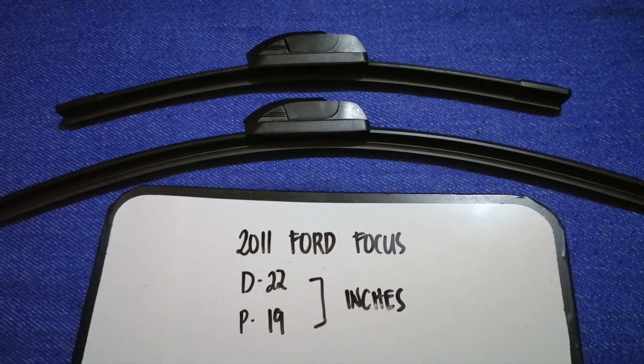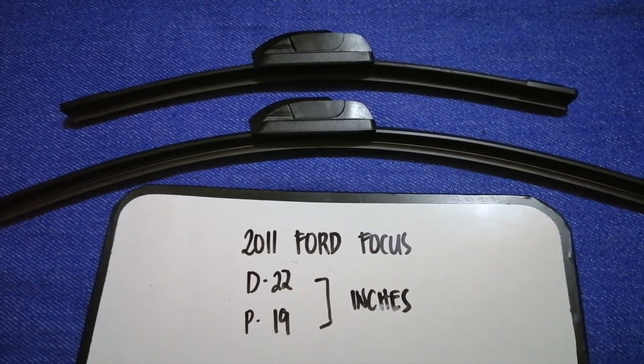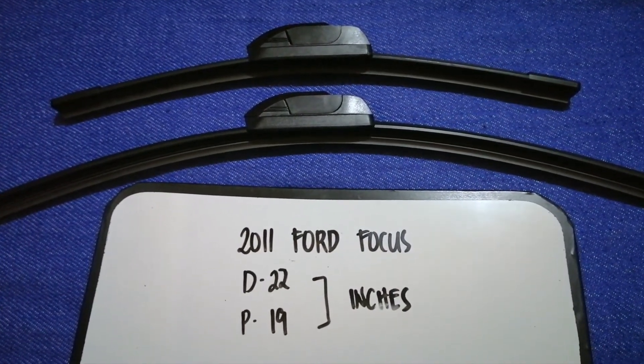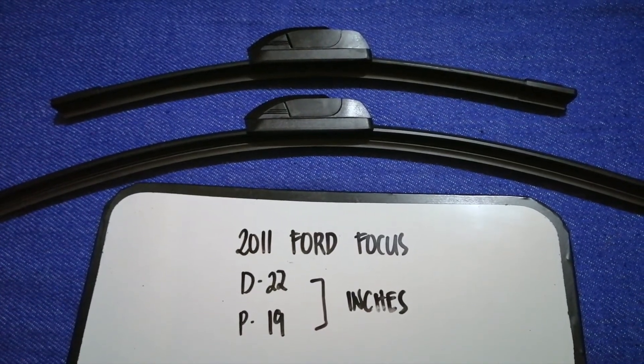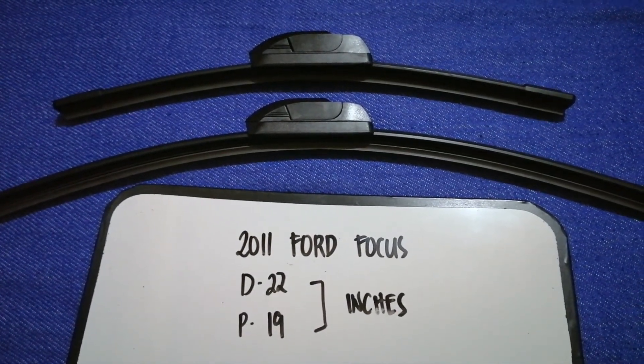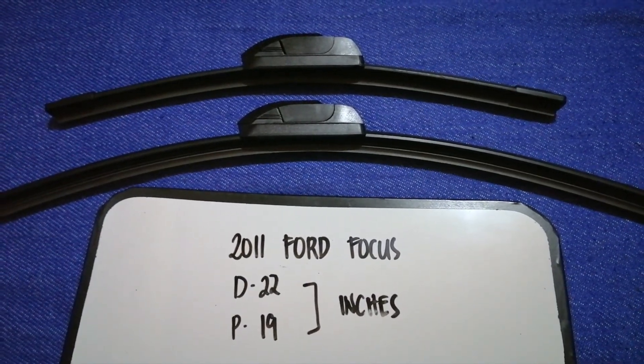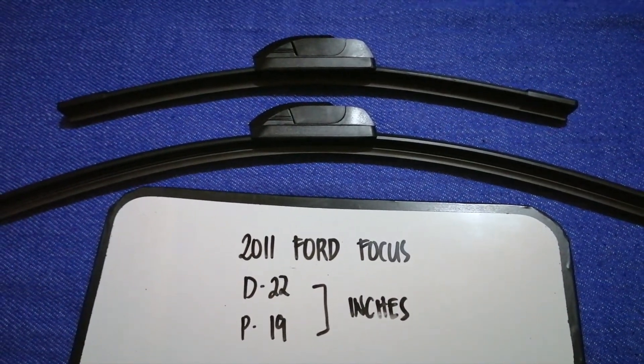If your 2011 Ford Focus uses a different size, or if you know a cheaper place to buy a wiper blade replacement, make sure to leave a comment and let the rest of us know. Don't forget to check the video description for the recent price. Thank you for watching — please like and subscribe.